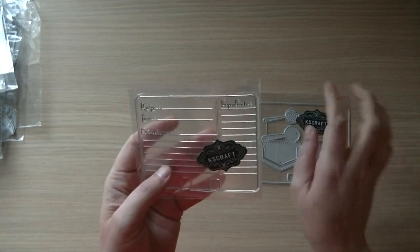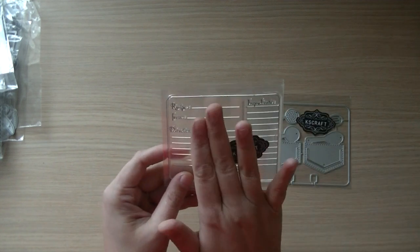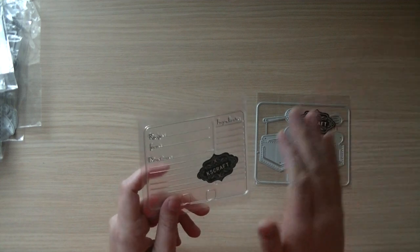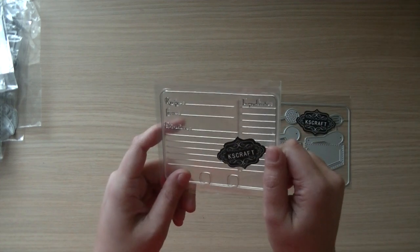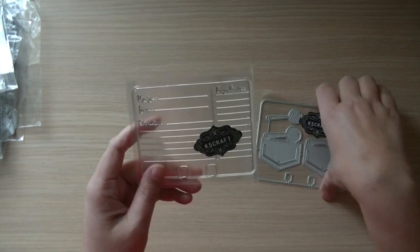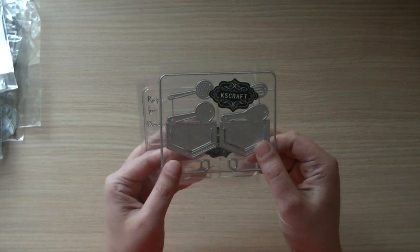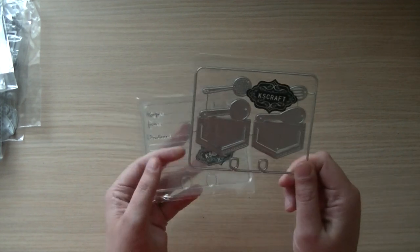Let me start by showing you this set. I'm so excited — I showed you this stamp in the previous video, but the seller forgot to send me the dice, because at the moment he sent them, these were not in stock anymore because you guys all bought them.